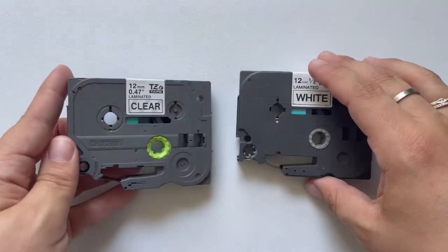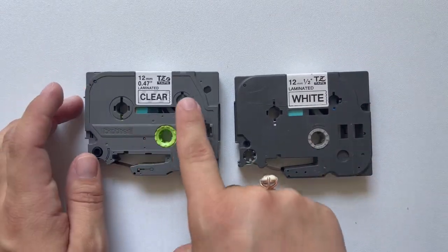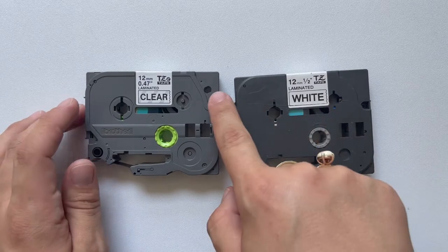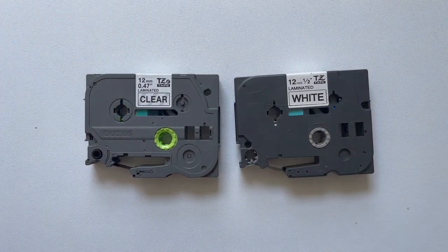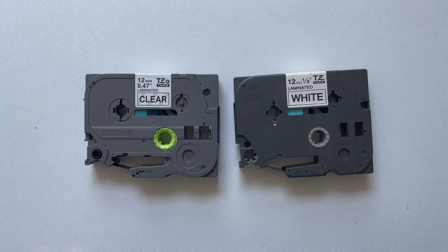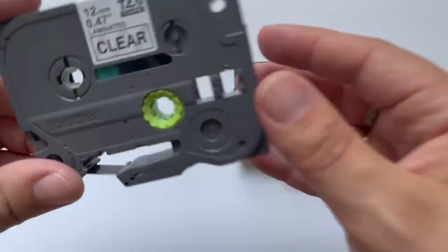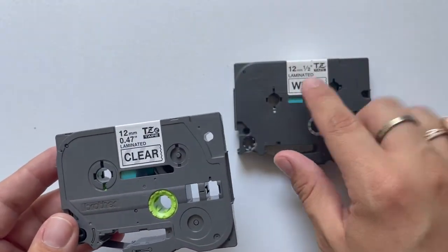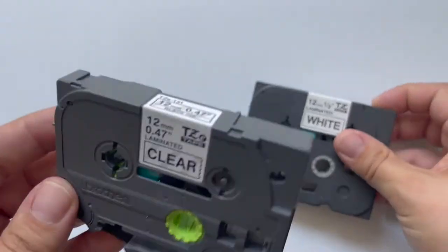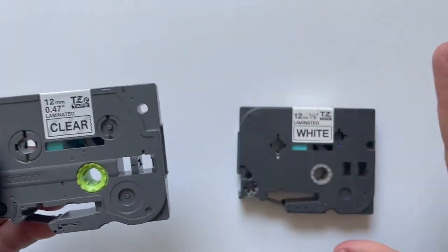Here are the tapes side by side. You'll notice the major three dials are the same, but there's this little extra one on the TZE. Now a lot of people panic — if you have an old machine at home that says it needs TZ tape, you're in luck, because it can use the TZE tape, no worries. If you ordered a TZ 231, go ahead and reorder a TZE 231 and you will have a seamless transition.